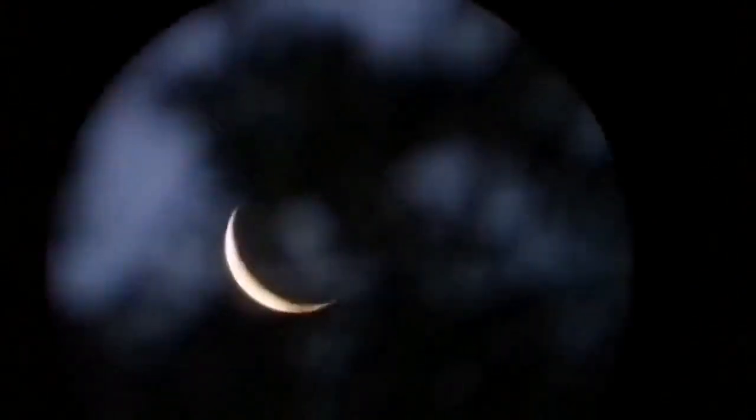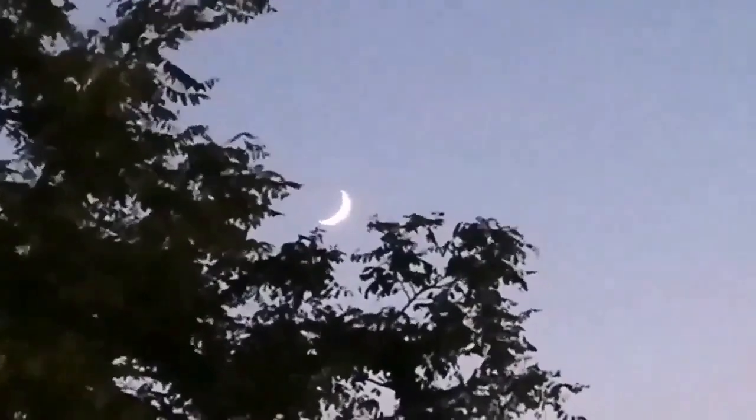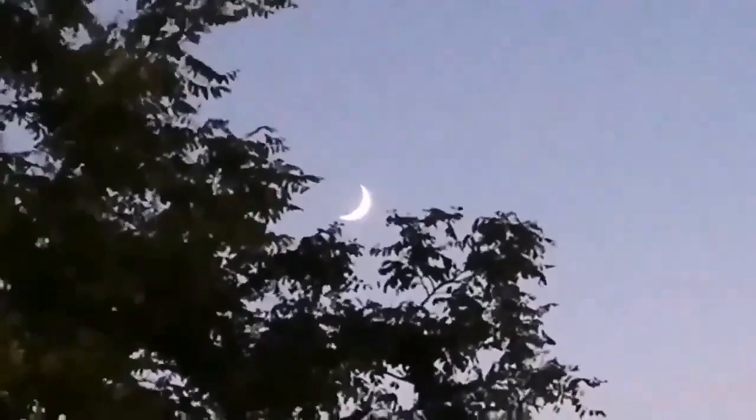And now we have the moon finally. We are looking through the 17 millimeter silver top Celestron clone, and the crescent of the moon through the leaves, so it is not very clear. If you look carefully you can actually see the earthshine - the reflection of the Earth's daylight over the moon. It is like moonshine on the Earth. What a beautiful moon - this is the crescent of the moon.